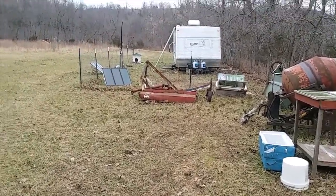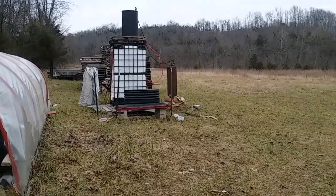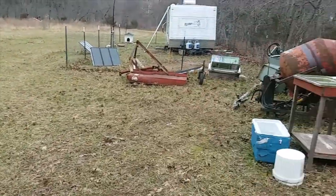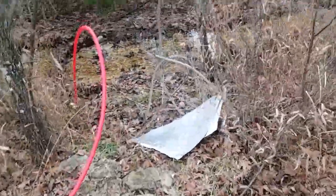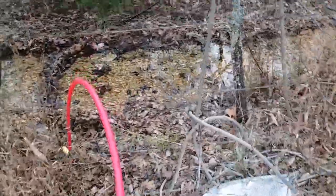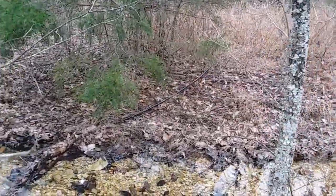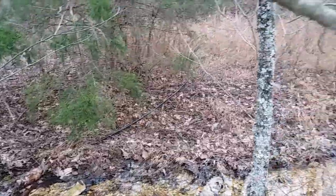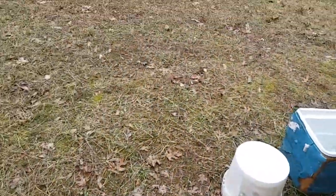We're down here at the bottom of the hill. My trailer and my outdoor shower — we're not taking showers this time of year out here. The hose comes all the way down the hill. It switches from blue to red, but anyway we got a hose. It goes up on that hill over there.